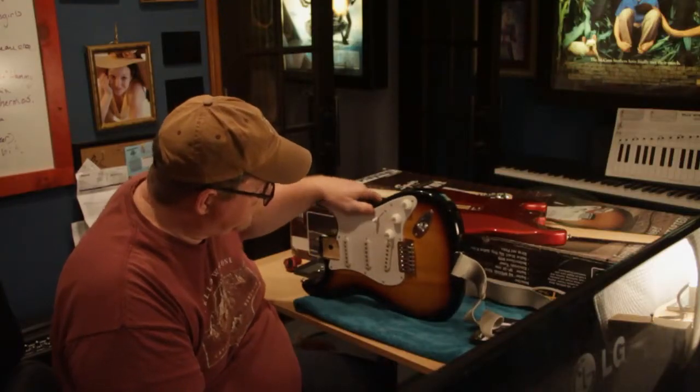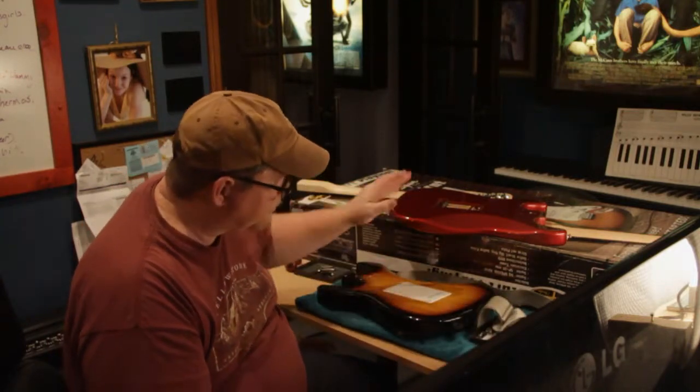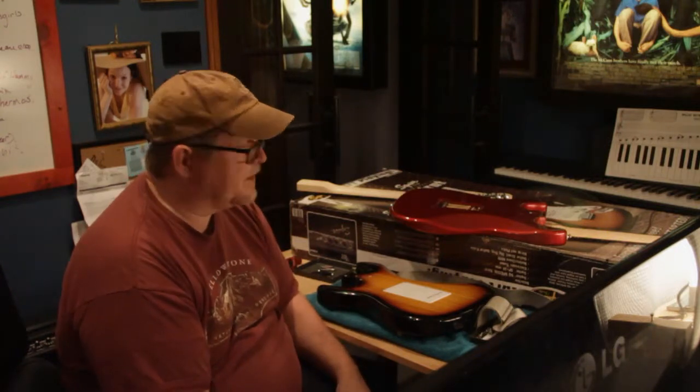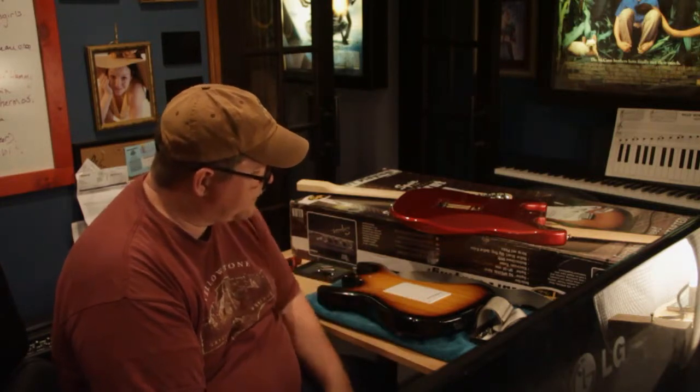I then bought a Squire Strat SE that comes with the Start Playing Kit. It actually had a cheaper wood body than the Affinity Strat — an Agathis body instead of an Alder body. It didn't sound as good straight out of the box, but it had a full-width neck.